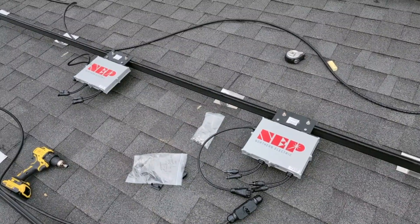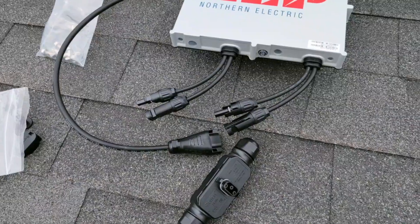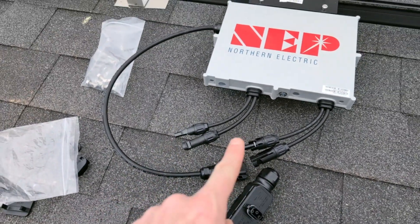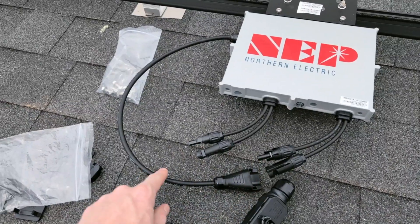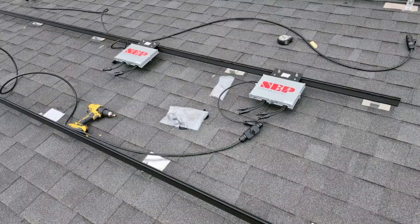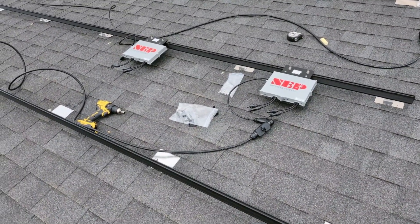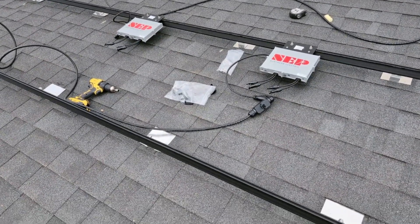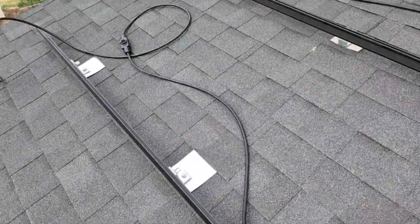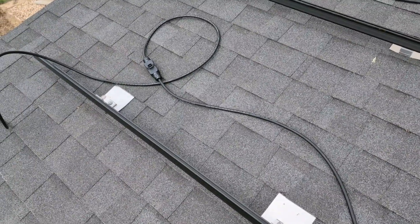These microinverters are really easy to install — they mount just to the top of the rails. Here are the inputs for the two solar panels, and these microinverters daisy-chain together using this trunk cable. Due to my layout, these microinverters are going to be pretty close to each other. However, these trunk cables, as you can see, are very long between the connection points. That's okay — there's a way that we can shorten those to whatever length we want.